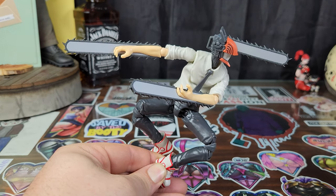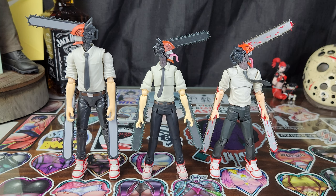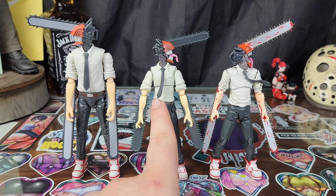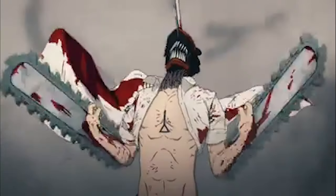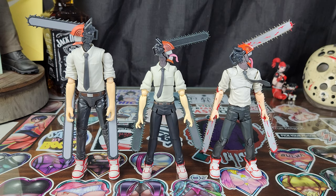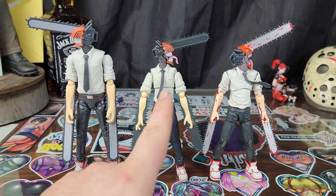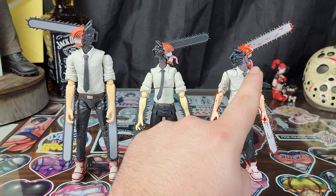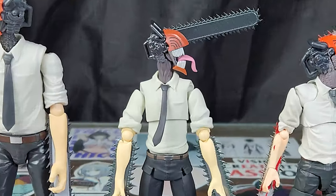Let's get to some comparisons. Here we have all three figures together: the Anime Heroes Chainsaw Man, Figma Chainsaw Man, and S.H. Figuarts Chainsaw Man. There are some obvious differences right up front. The Figma Chainsaw Man's neck doesn't have the mechanical detail — it's just kind of membrane-y looking.